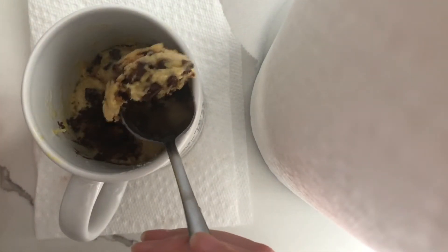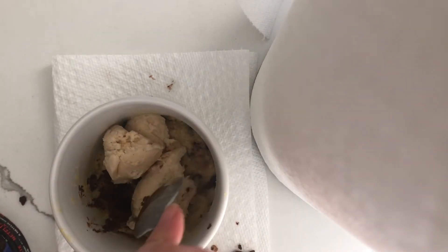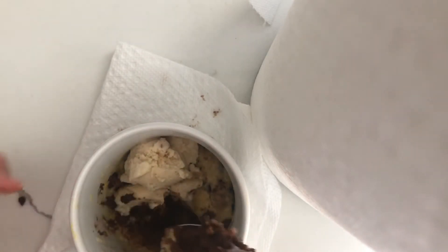That was actually super easy to make and it tasted so good. I added some ice cream on top — the ice cream just melted on it and it was amazing. I want this to be my dessert every night.